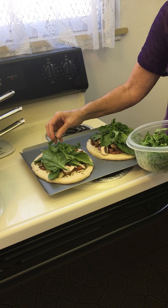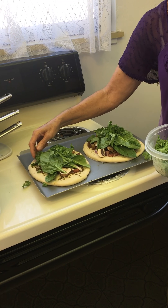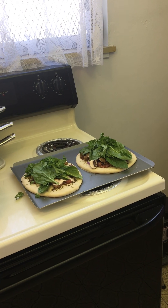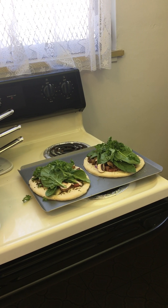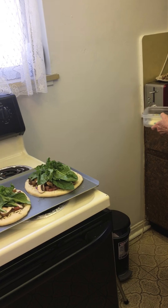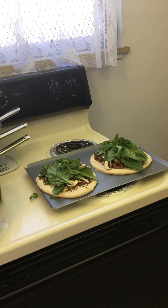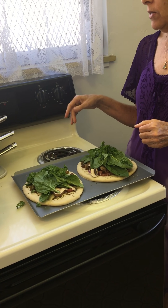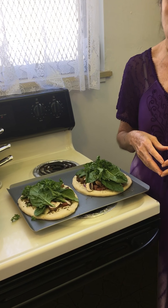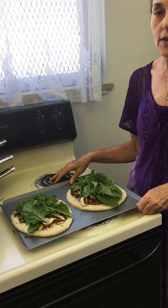Now I do have some Follow Your Heart cheese which you can put on top if you want to have some kind of cheese, or you can use cashew cheese. I can put it on later — I do eat it but not too much. Then just bake. Preheat the oven at 400°F and bake it for 10 to 20 minutes — keep an eye on it and watch. It's a vegetable vegetarian pizza. Enjoy!